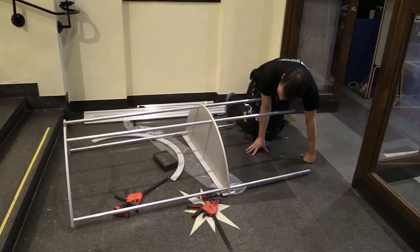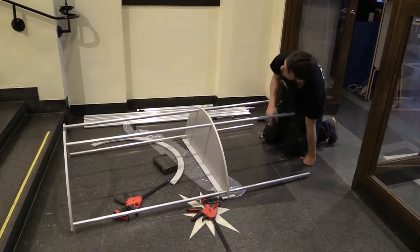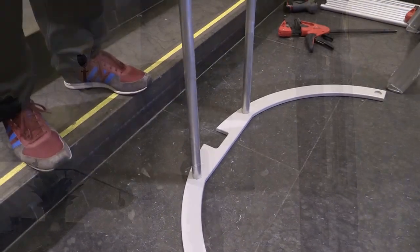Vad är det man ska tänka på då? Istället för att göra som man kanske hade gjort hemma i sitt eget museum, eller sådana lokaler där man bara kan spackla över sen, så får man tänka att saker får vara mer självbärande i sådana här miljöer. Att det är liksom moduler eller möbler som du sätter in i miljön som står av sig själva och inte förlitar sig fullt ut på att förankras i väggen.